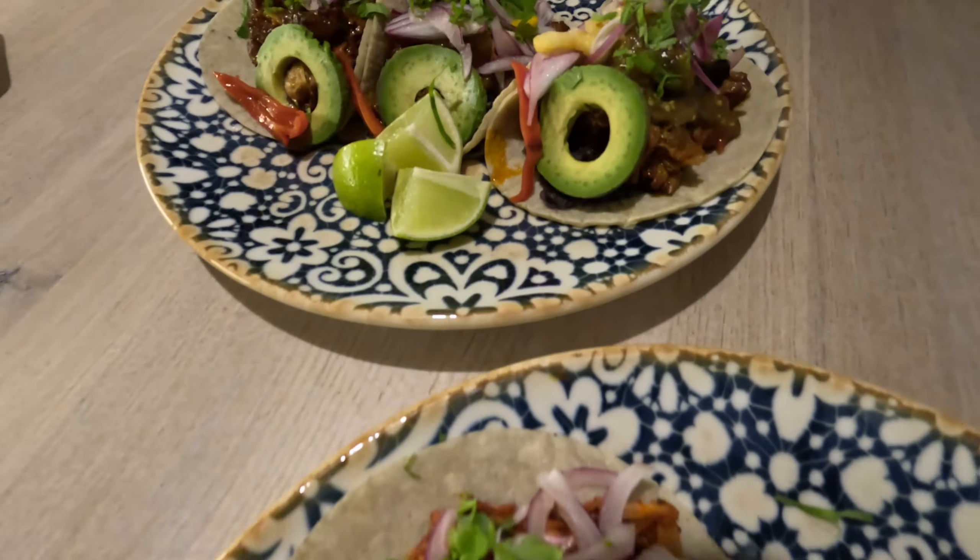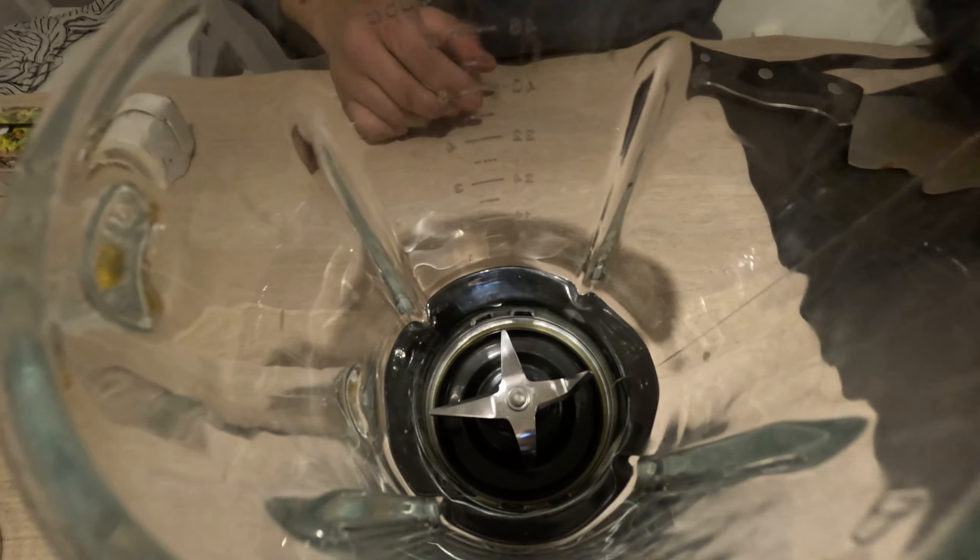Welcome back to my channel! Today we're going to make tacos de cochinita pibil. We're going to start with the pibil sauce — we put achiote paste, garlic, and salt.